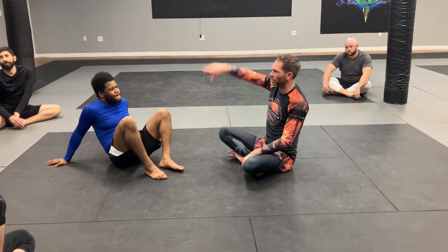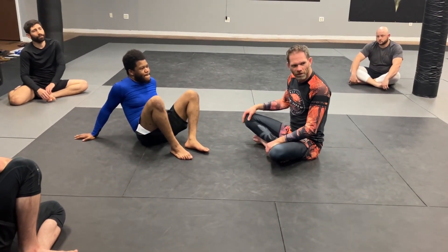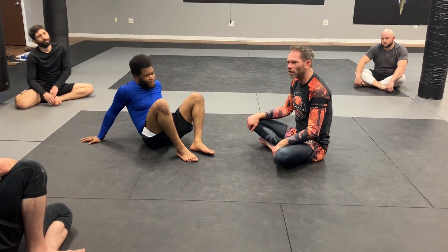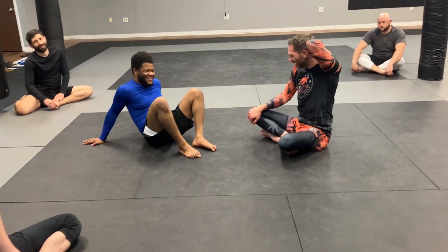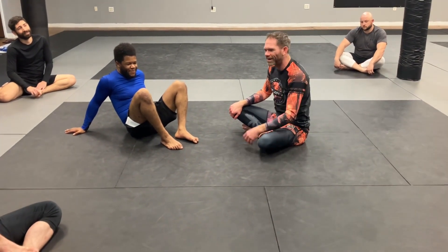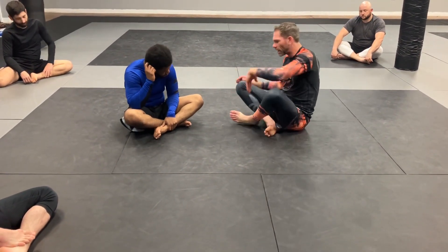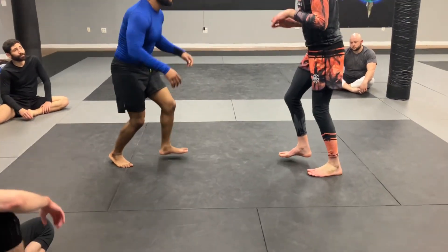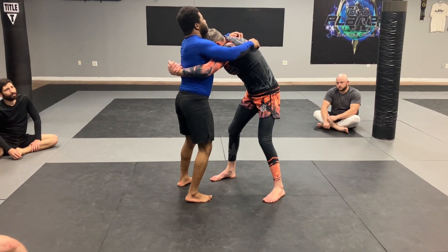So he's either going to post or face plant. If he doesn't post his hands it ends up being a back roll to the mat — everybody posts, they don't like to smash their face. So if you're standing and I manage to get double unders and I'm here, this is when I just want to bend him in half.